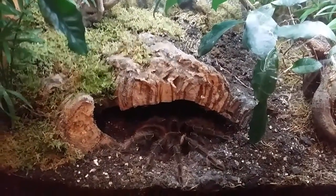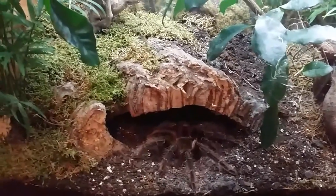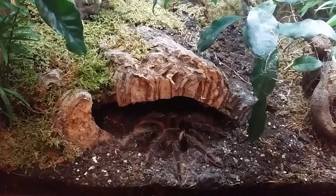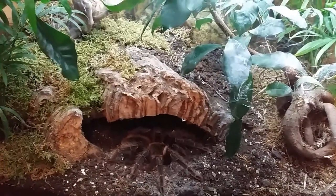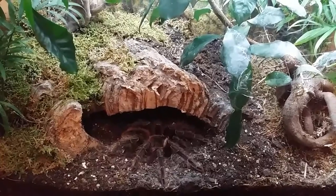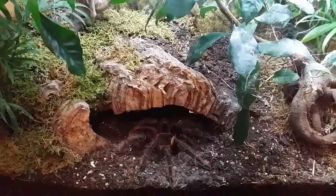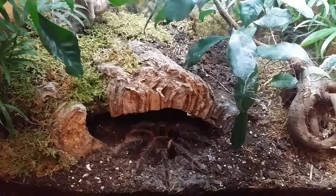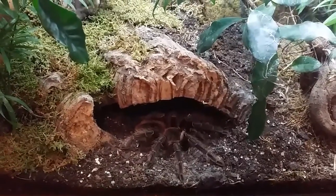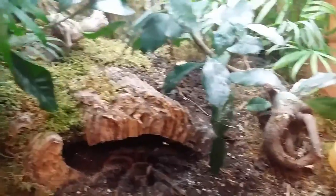I wouldn't say these were overly aggressive. She can flick hairs — she's done that a few times — but she's never threat-posed at me. She's very inquisitive. Every time I fill up her water bowl or do maintenance around the enclosure, she likes to follow me around. I think it's just due to sheer size that she's not afraid. Instead of bolting into a hide, she'll come out of her hide if I'm doing anything around the enclosure. She's always out — a very good display spider. She either chills at the entrance of the hide or goes up to the top and just sits there. Evening times she'll have a little wander around and web up around the enclosure.